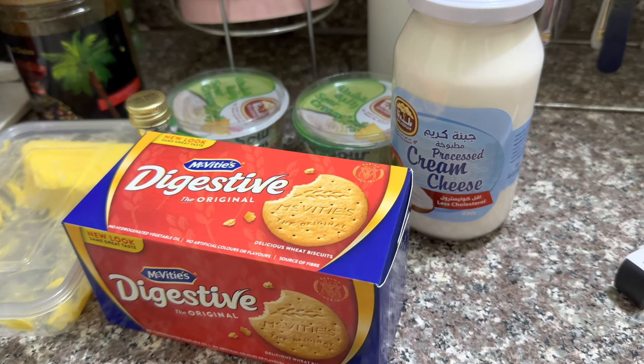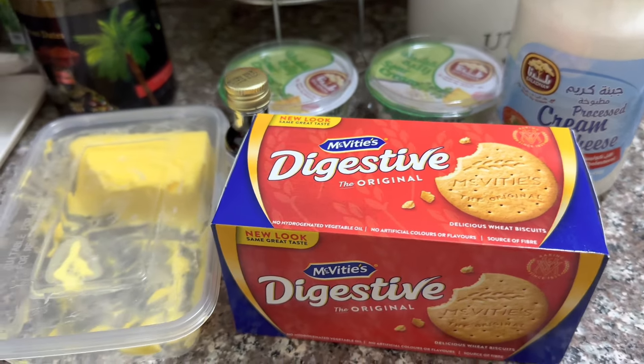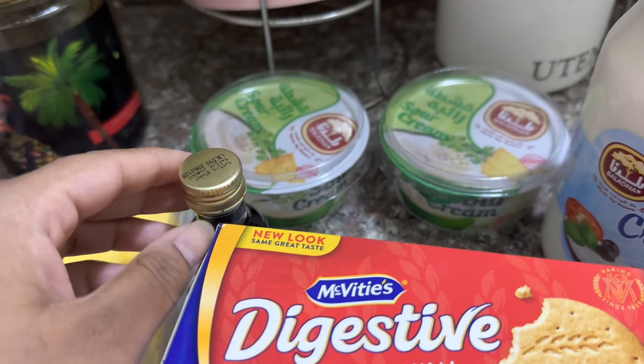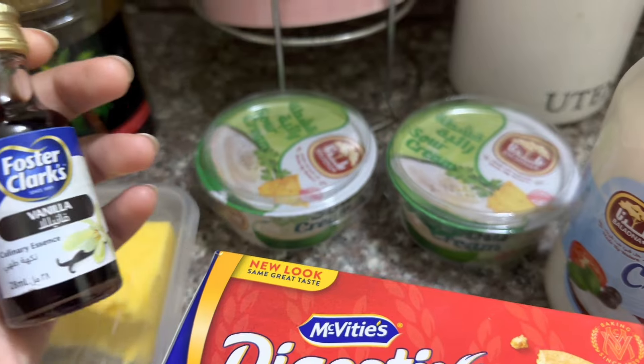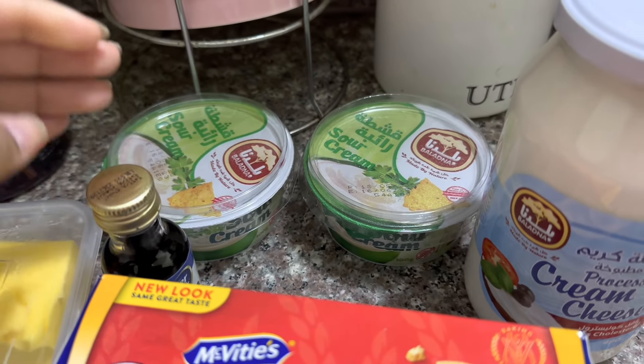Hi everyone, welcome back to another vlog. I've been wanting to try out cheesecake for quite a while now, so I made this really simple cheesecake recipe at home.